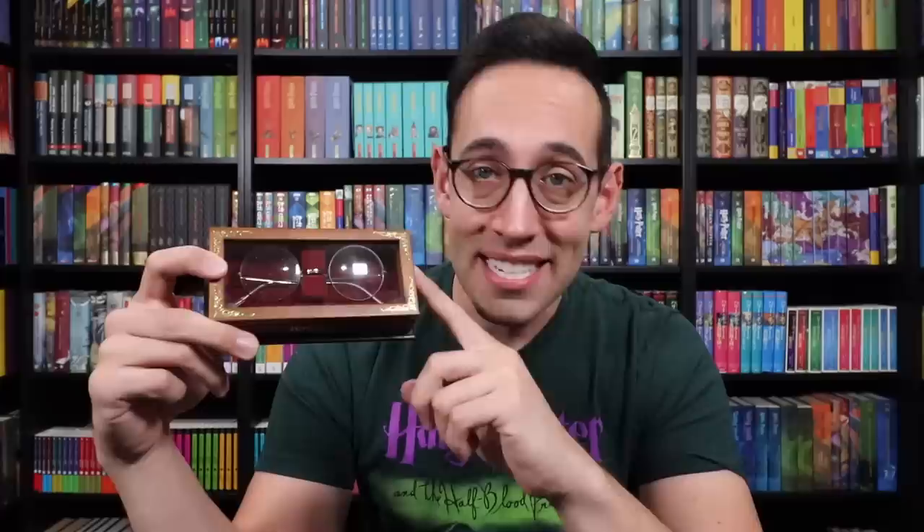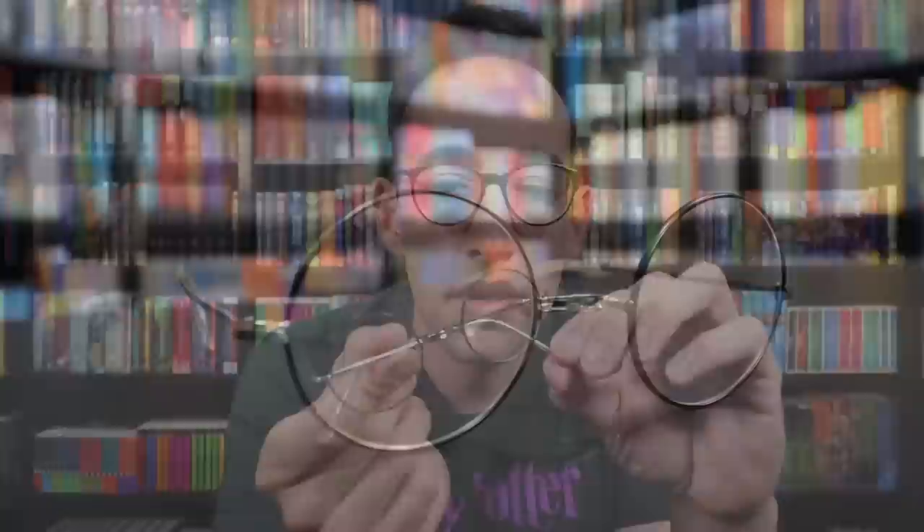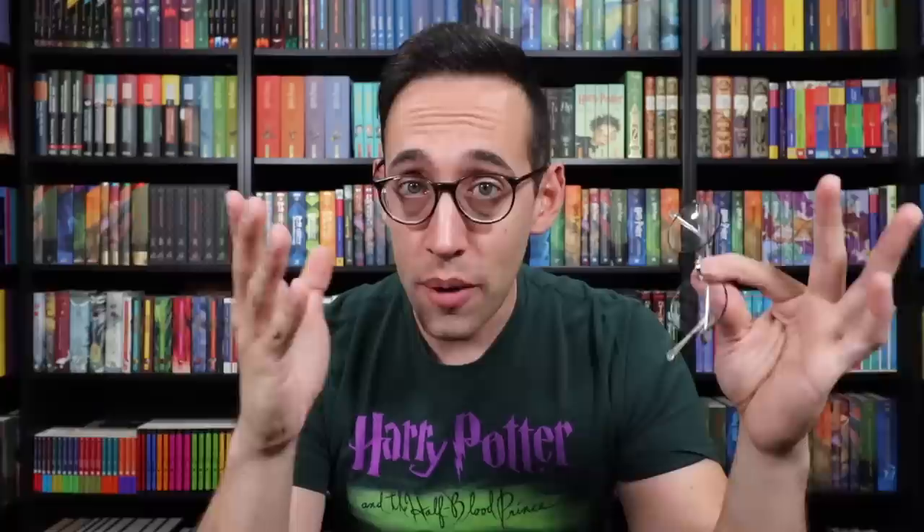The ways to destroy a Horcrux are basilisk venom and fiendfyre — super hard to destroy, super hard to detect. We can thank Dumbledore for helping Harry discover Horcruxes. The next to be destroyed was Harry Potter himself, or the piece of Voldemort's soul that was living inside of Harry. This is a Noble Collection item I have been waiting to find for a very long time. It is a retired piece — they're no longer making this. They are replicas of Harry Potter's glasses and come in a really nice wood and glass display case. When we open up the lid, it reveals the glasses themselves. Educate yourself on Harry Potter merchandise because I found this pair for less than half of its current value.